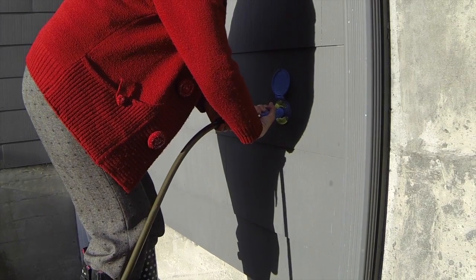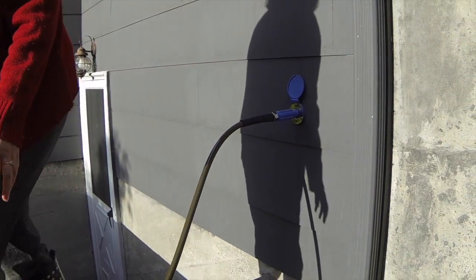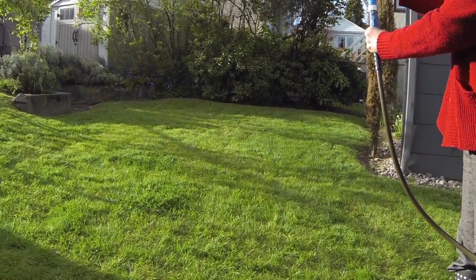Water automatically turns on as soon as you connect. No more threading on your hose, no more leaks or drips. Just water when you need it.